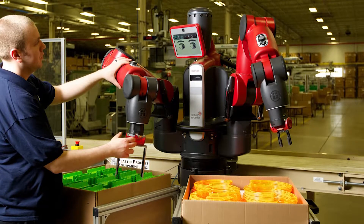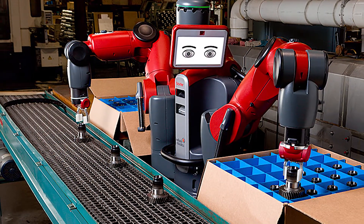Baxter is a proven solution for a wide range of tasks, from line loading and machine tending to packaging and material handling. If you walk the floor of your facility and see a lightweight part being handled near people, you've likely just found a great job for Baxter. The world's first interactive production robot is ready to get to work for your company, doing the monotonous tasks that free up your skilled labour to be exactly that.